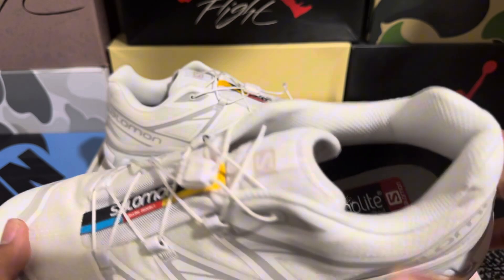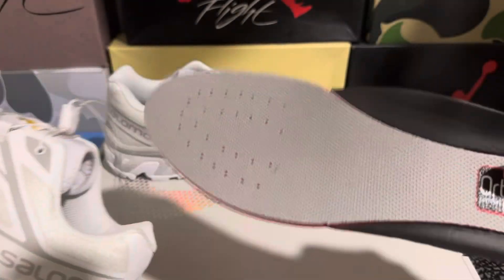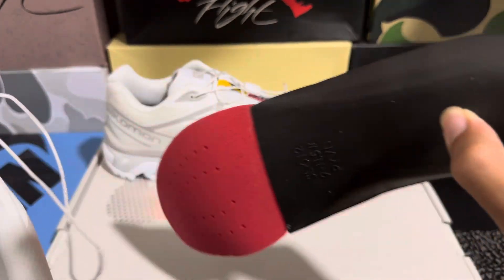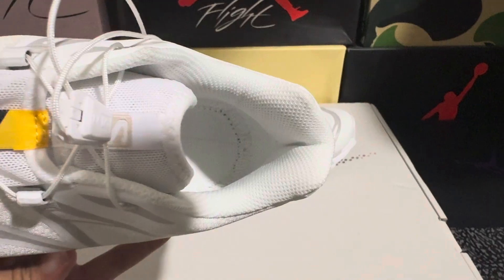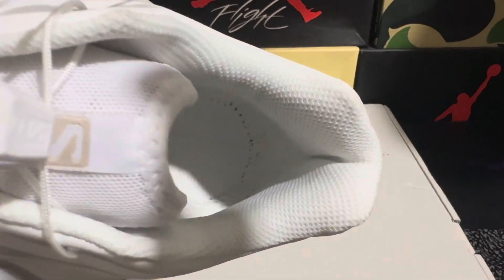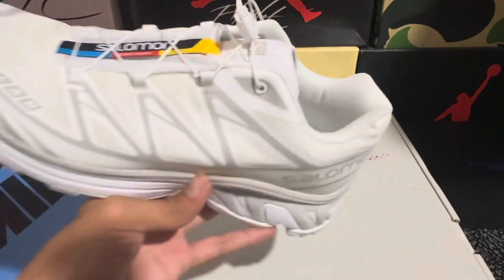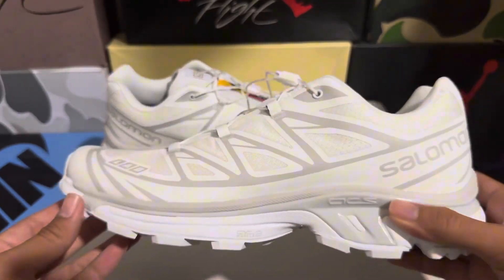Inside the shoe we do have the OrthoLite insoles, so the shoes are pretty comfy. Taking them out, they're pretty soft. Inside the shoe the stitching looks pretty good — it's a little bit inconsistent in the heel area, but overall looks pretty good.